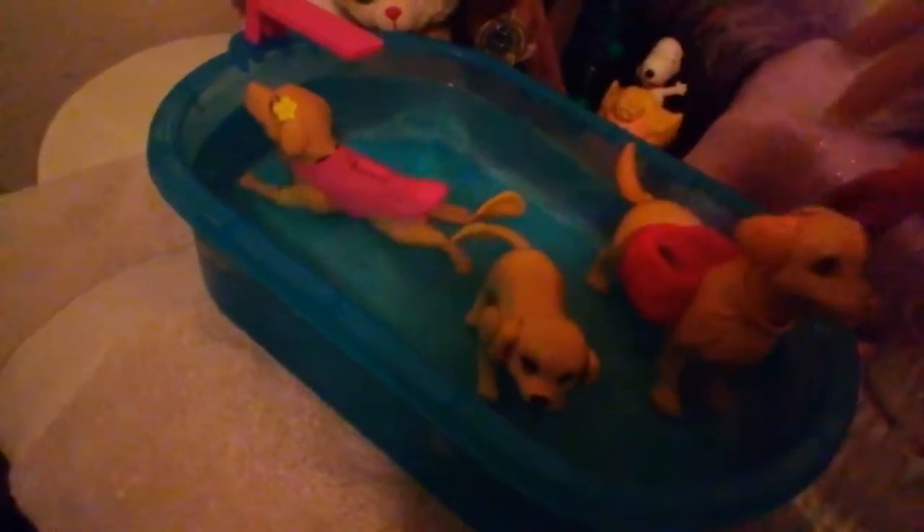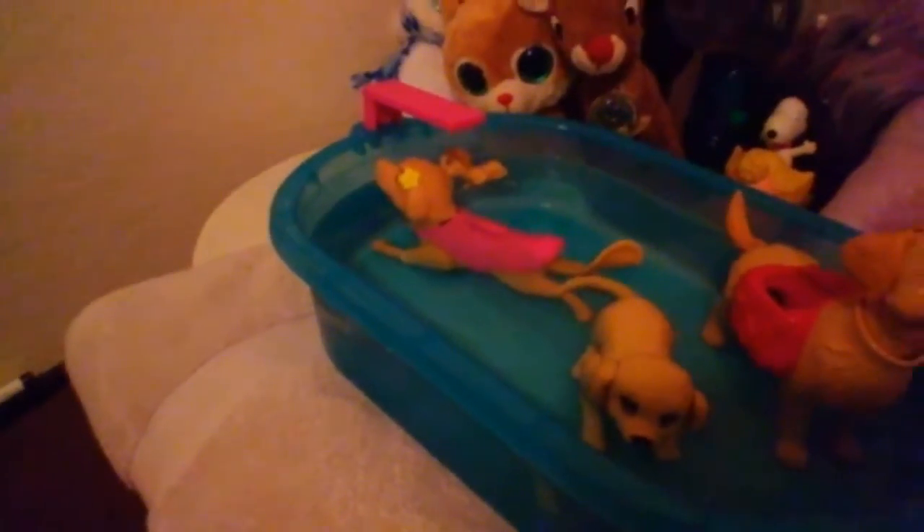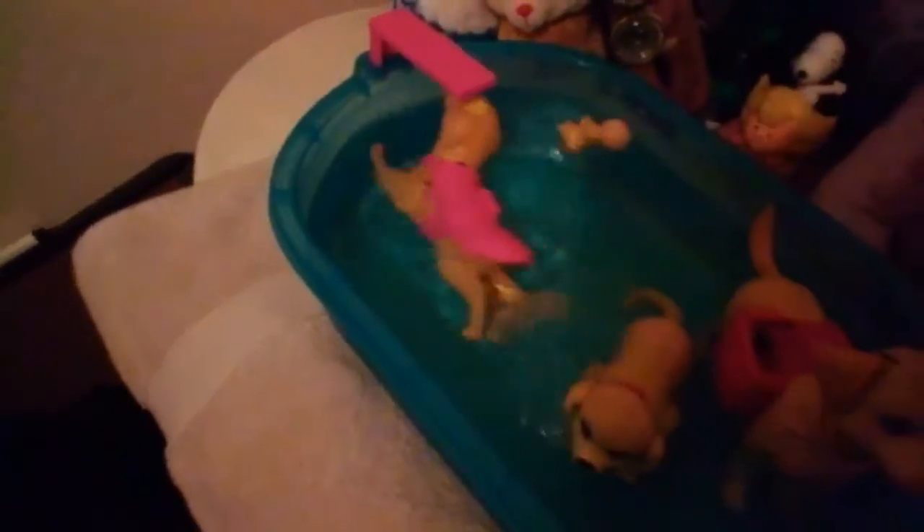We have Caramel right here. Taffy. This water is warm — nice and warm. Little baby pup's going to jump in! And I'm going to wind up Mama Dog. Swim, puppy, swim! Everyone's having a fun time in here.